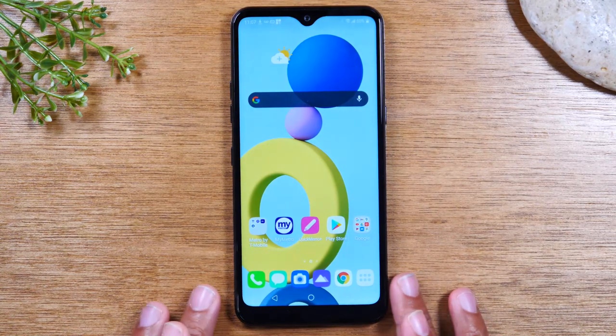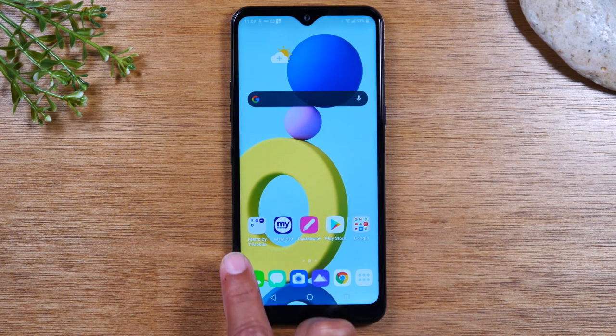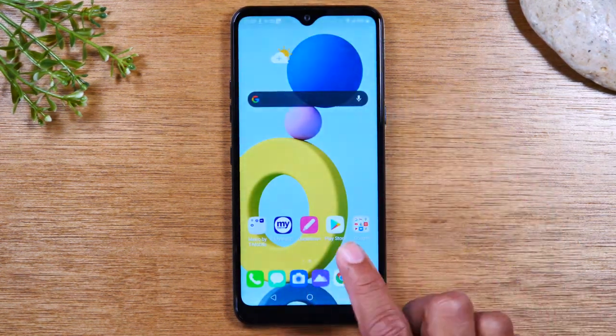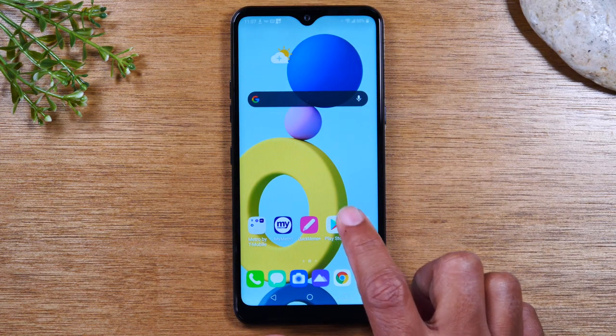Now the next thing I want to show you is how to download applications. On a computer, you have what are called programs. On phones, you have what are called applications — it's the same thing. Computers call them programs and phones call them applications. And instead of saying applications, we abbreviate it and just call them apps. So all of these little icons are just apps. So if you want to download new apps or new games, you would need to go to the Play Store. We're going to tap on this little white icon that has a play button on it.